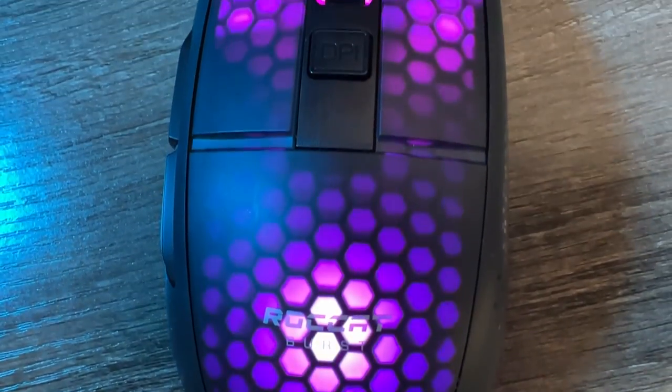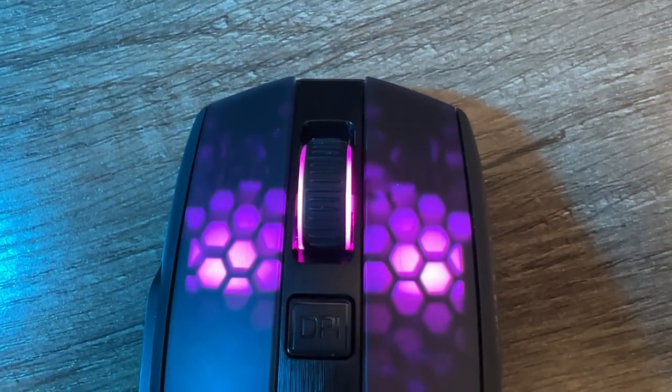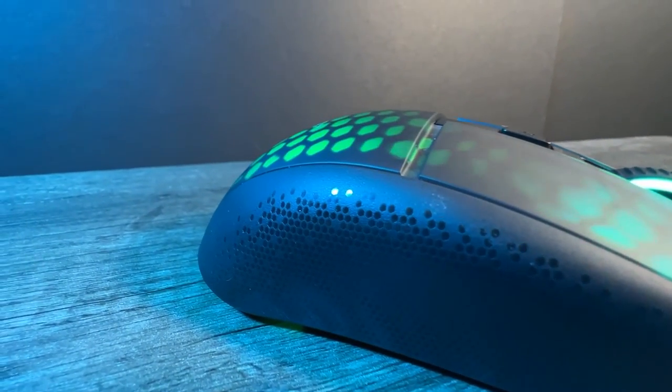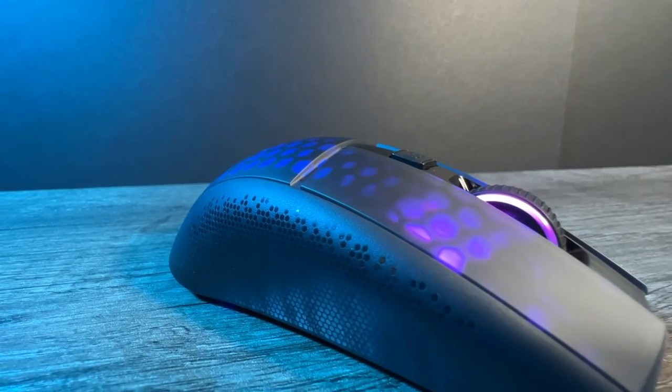Where does this extra weight come from? It does have lights at the base of the shell which aren't on the Cone Air — could it be that they've sacrificed weight for RGB? For the shape it is the same as the other Burst series: a neutral symmetrical design.